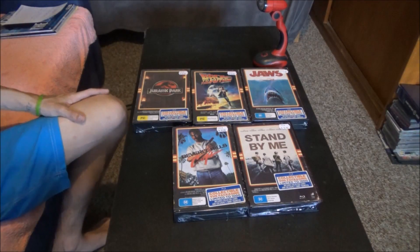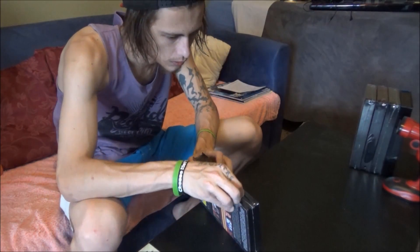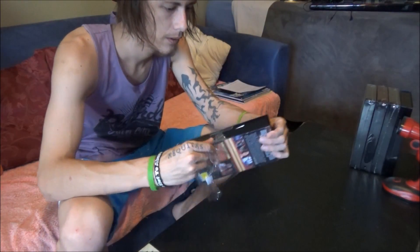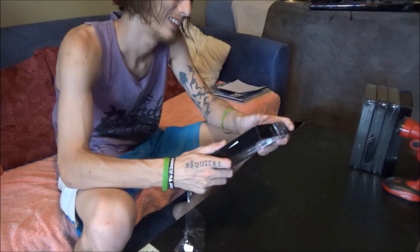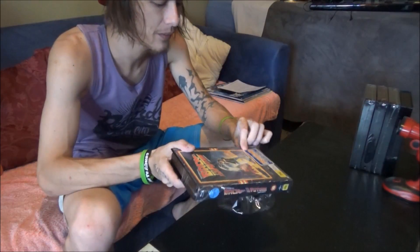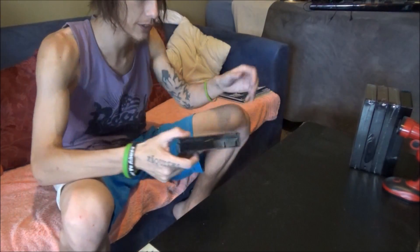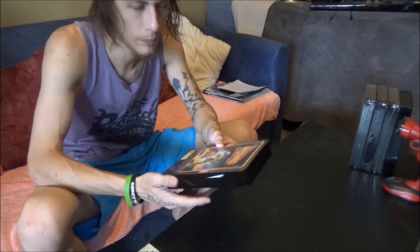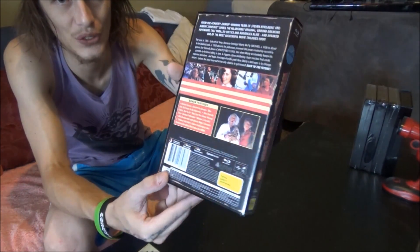It feels like an authentic VHS tape when you grab it. They keep coming up with new creative ideas to spoil their fans. They've outdone themselves this time. I mean, really — how can you not think it's just so cool?